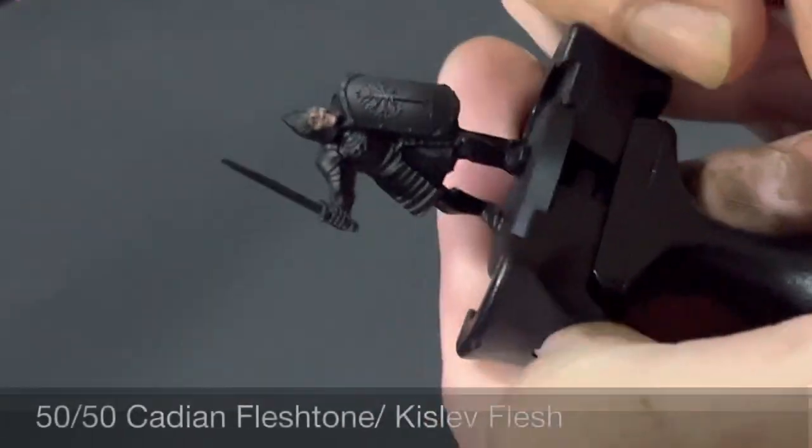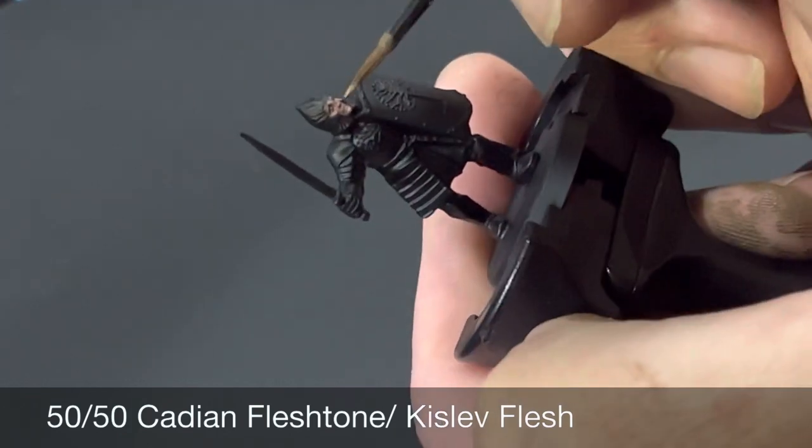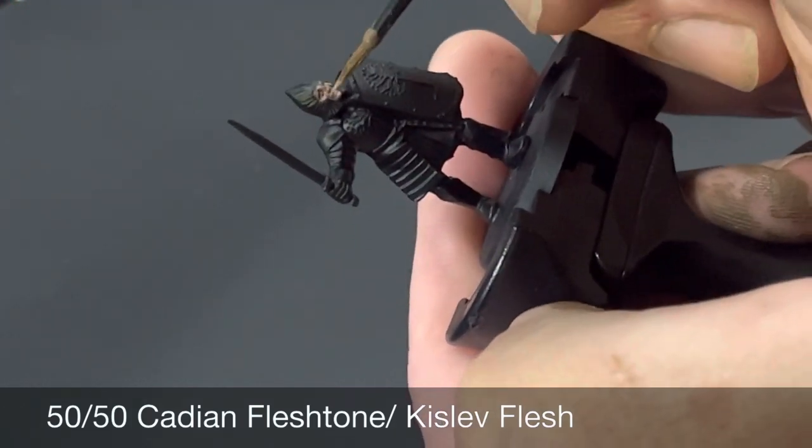For the final highlight of the skin, just on the topmost areas, we're doing a final highlight of a 50/50 mix of Cadian Fleshtone and Kislev Flesh.